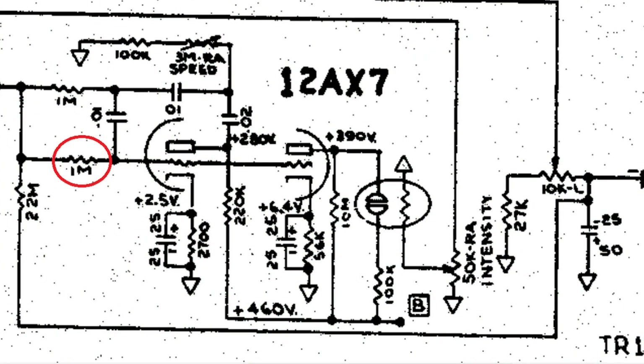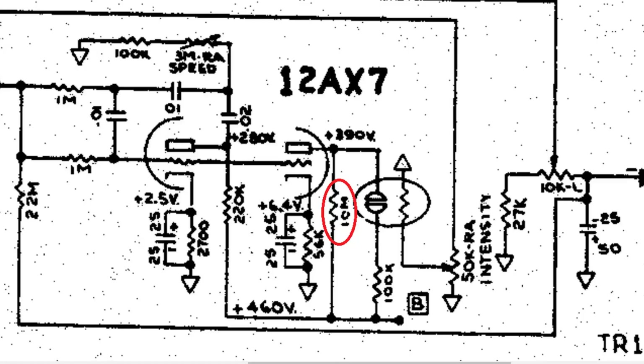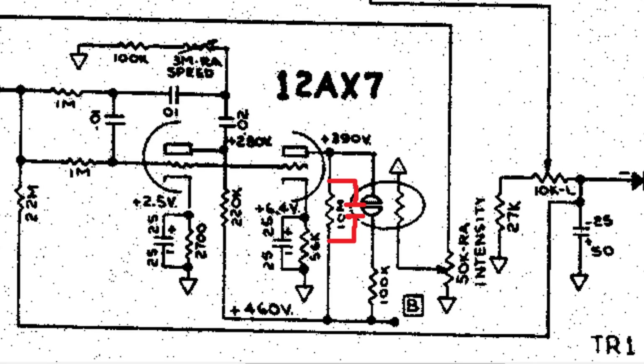You'll also notice there's a one meg grid leak resistor on the grid of the 12AX7. You can experiment with changing that to a 500K, and that's probably also going to have the effect of lessening the intensity. You can bleed off some highs if you want — someone actually put a small value capacitor around this 10 meg resistor, and that's going to bleed some highs off to ground and lower the intensity of the effect.